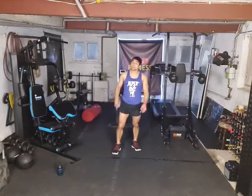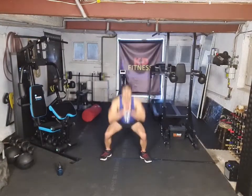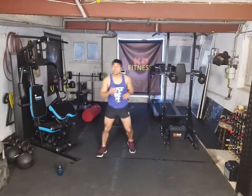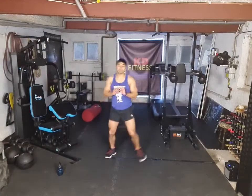Grab that drink. Legs, calves — the whole body on fire right now. Next round — going for legs again. It's going to be two squats to two lunges. If you need, just don't go as deep on the squats and don't step as far on the lunges.